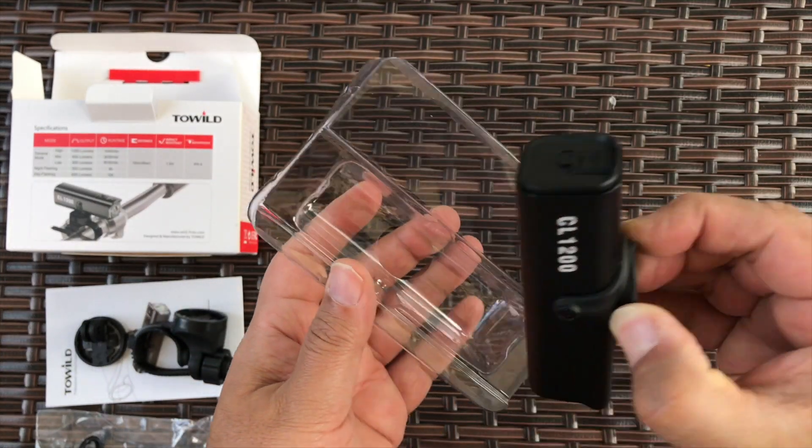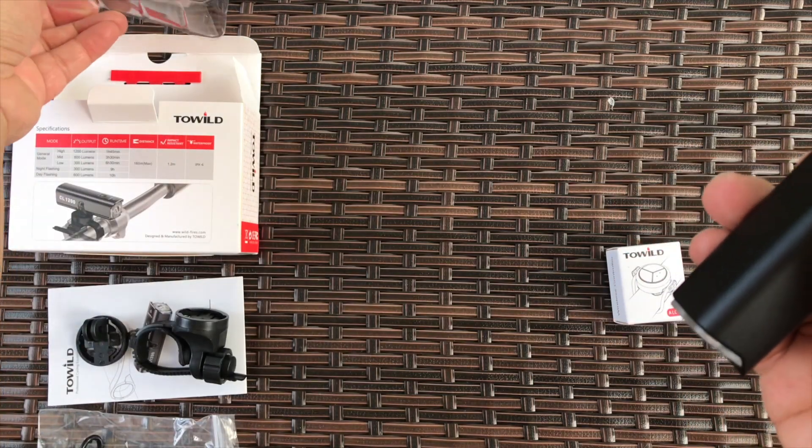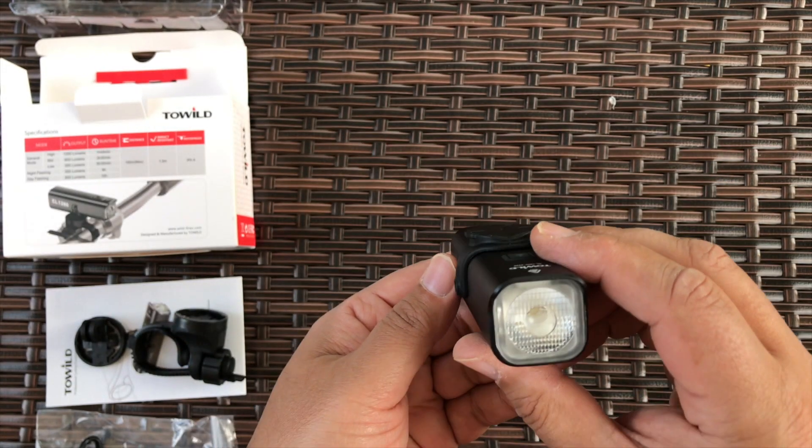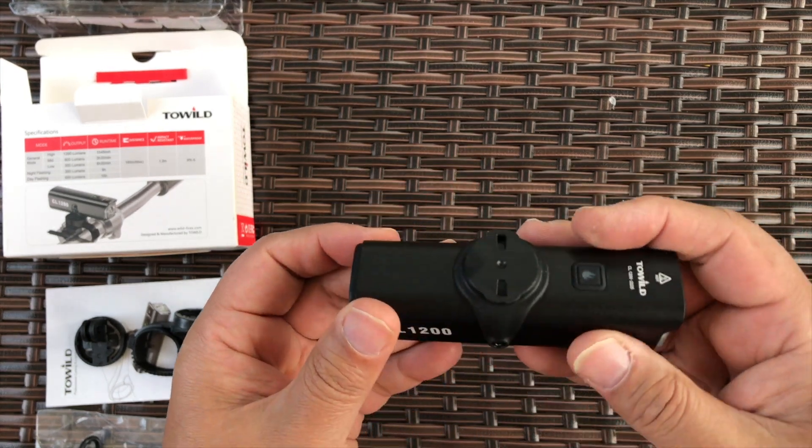That's the main light — let's take it out. I love the form factor, it's a very cool looking light with solid aluminum construction.